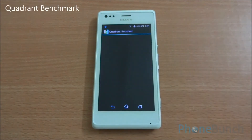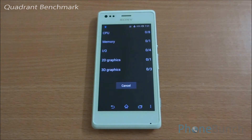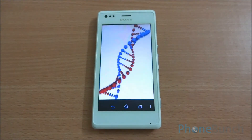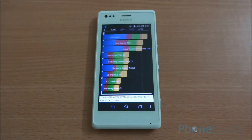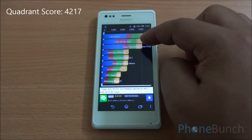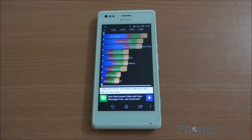Now we are going to run the Quadrant benchmark — let's run the full benchmark on the device. We got a Quadrant score of 4,217, which is great and lands above the Asus Transformer Prime tablet, which is quite expected as the phone runs on the latest Krait cores from Qualcomm.